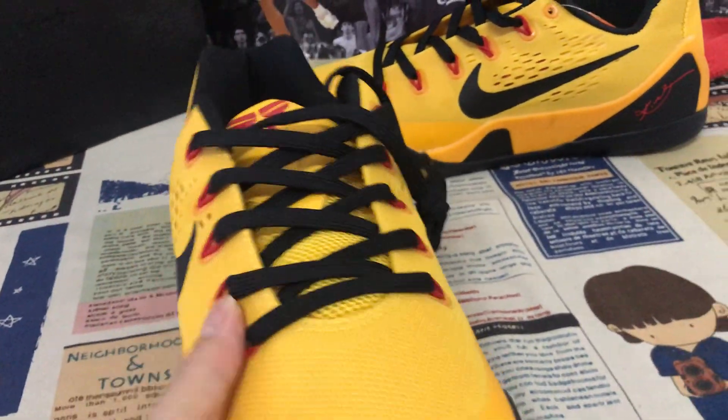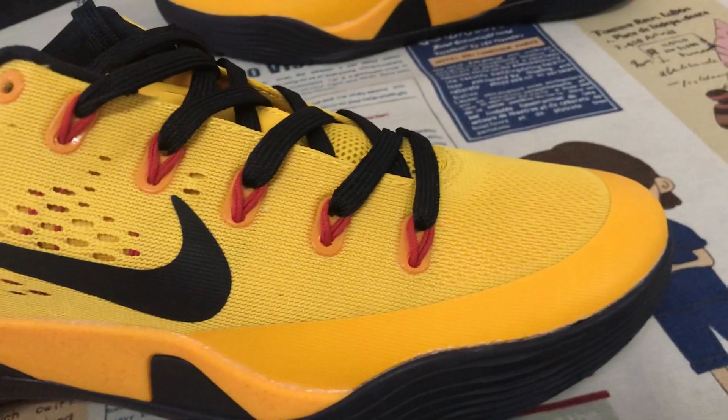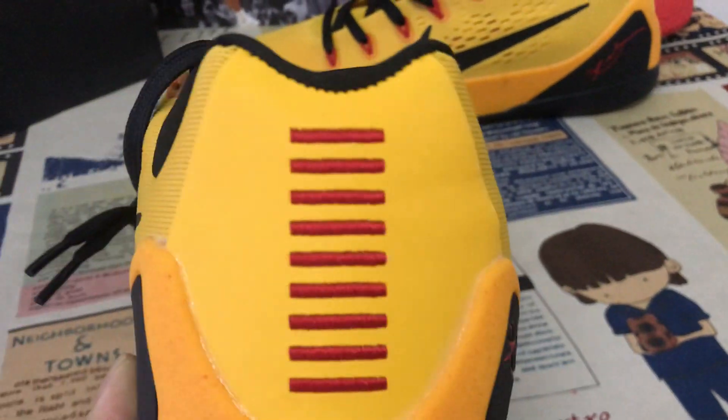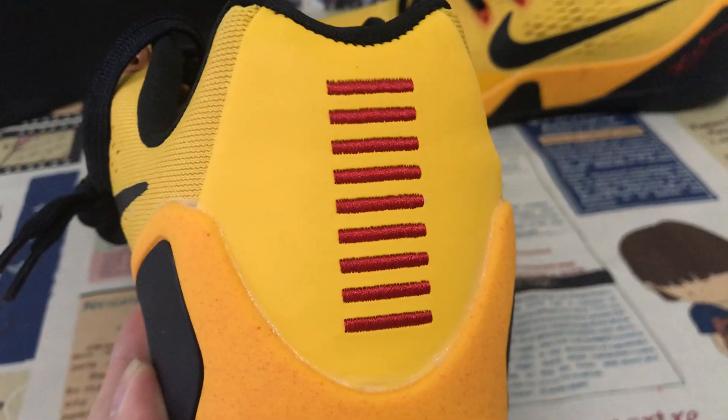We can see the suspicious yellow and black color. All upper is made of yellow color mesh material. Both check is the black color, gives the back view, with the embroidery stitching.